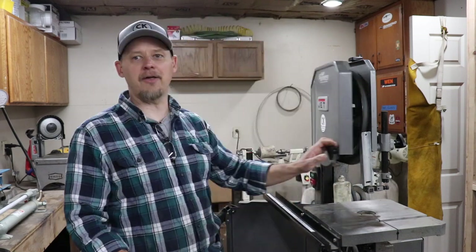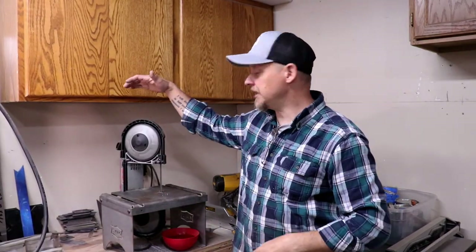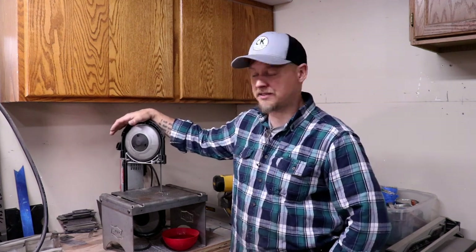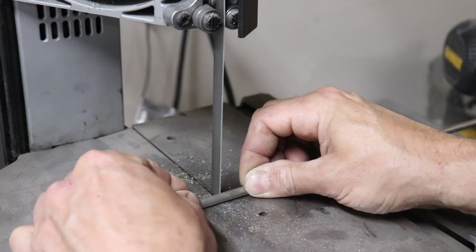Let's start with history and the little bandsaw. This is a Milwaukee portable bandsaw, and this is a Swag Off-Road table. The reason why I went with Milwaukee was strictly because of name for the most part. There are some advantages and disadvantages to the other companies — there's Porter Cable, DeWalt, Harbor Freight, and Milwaukee.